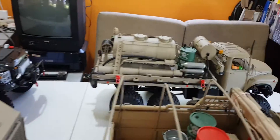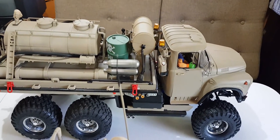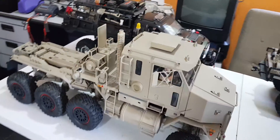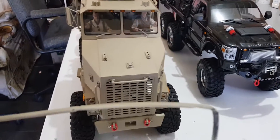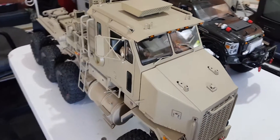Here is another comparison with the same TRX6. If you look at all three of them together, you can see that it's basically the same truck, same size — 1/10 scale. The TRX8 will appear to be a bit higher and a bit longer.